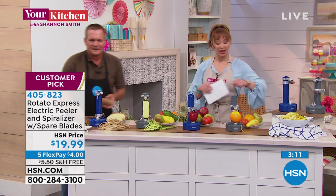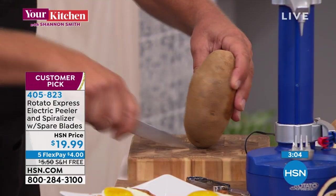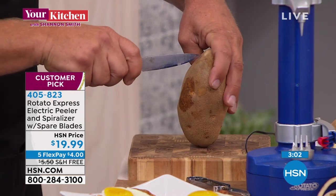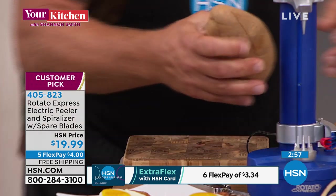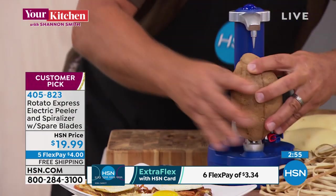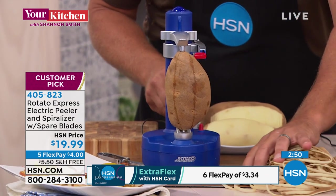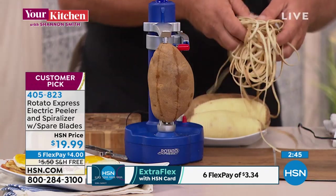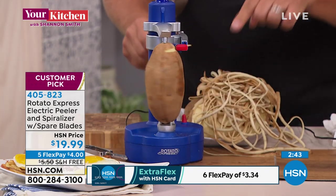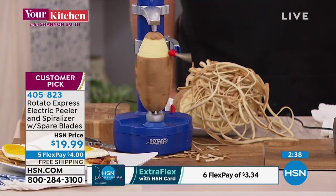Blue or gray, first come first serve. Here's a tip: if you take a knife and score your potato — about five cuts — before you put it in the Rotato, instead of one long continuous peel, when you turn it on it comes out like shredded hash browns. Two potatoes, just push the button and now you're making hash browns. We're also doing free shipping.